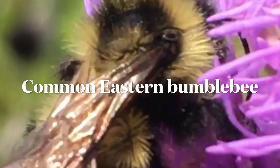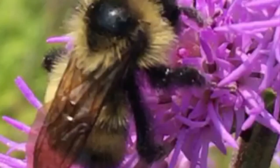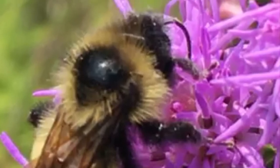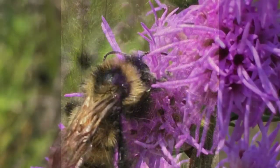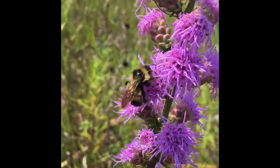Let's meet a few of our early season native bees. This one I bet you recognize — is your guess bumblebee? If so, you're correct. This is a common eastern bumblebee. There are many species of bumblebees. This one is visiting a plant called liatris, or blazing star, that appears in midsummer, but bumblebee queens are just starting to emerge at this point in the springtime.